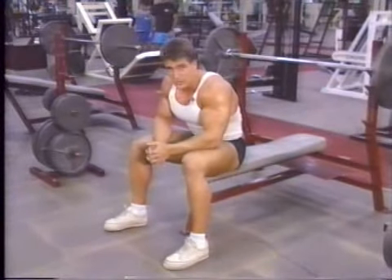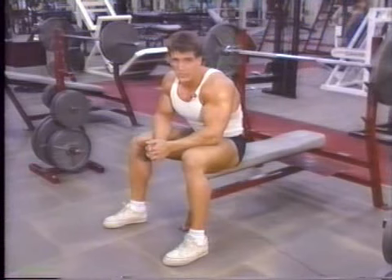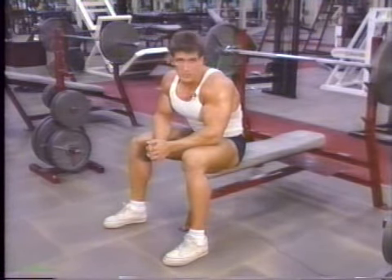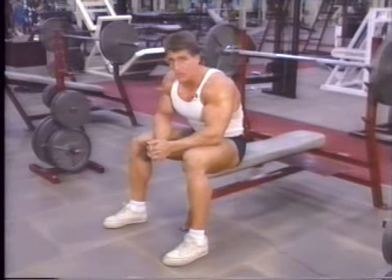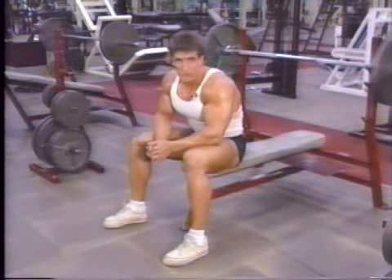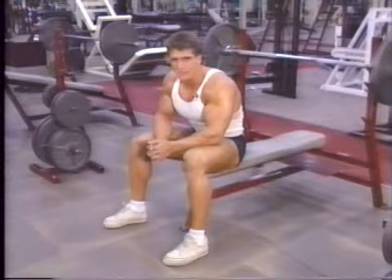One excellent method of weight selection is using the heaviest weight you can for a maximum of eight reps on the first set. Rest one minute, use the same weight on the second set, and do the same on the third. When you work up to using this weight for three sets of twelve repetitions, you can add weight. Try this method on all your exercises.